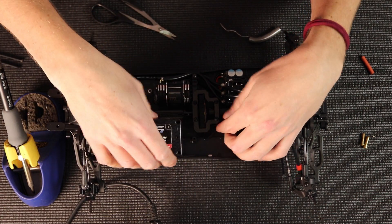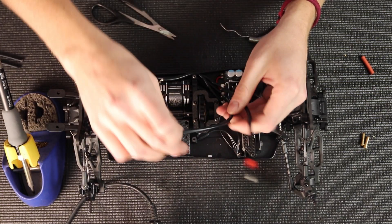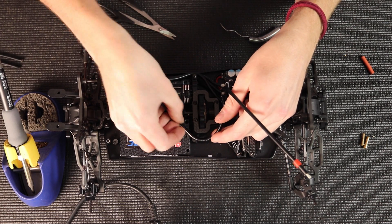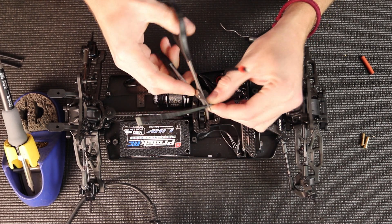We're going to go and do the battery wires now. I like to put the battery in the car so I can gauge the length. I'm going to start with the negative wire, wrapping it around here so it has a good amount of room from the spur gear and won't get caught up in there. I'll mark it, cut it off, and strip the silicone off.